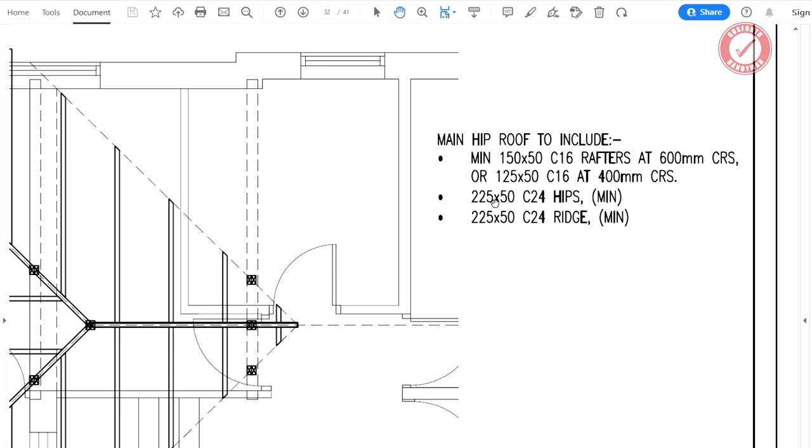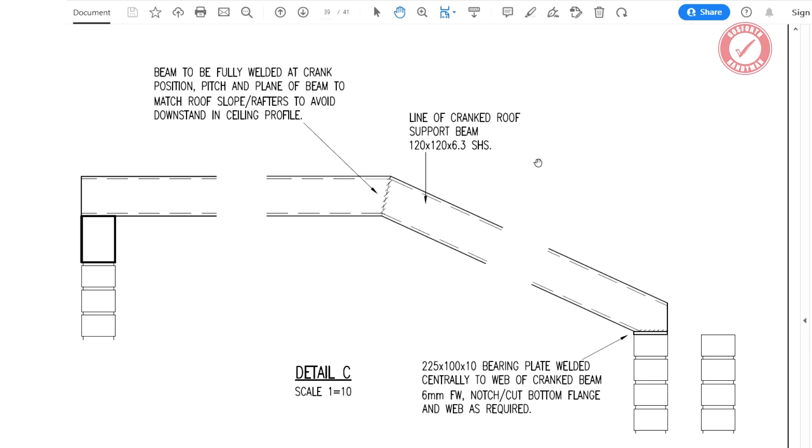Here's Detail C: the beam is to be fully welded at the crank position, the pitch and plane of the beam to match the slope of the existing ceiling. There's a 225 by 100 by 10 bearing plate welded centrally to the web of the cranked beam, sitting on either the lintel or the wall plate. It's slightly different for each beam, but the general idea is it sits on the inner leaf of brickwork, with the other end on a padstone on top of the pillar.